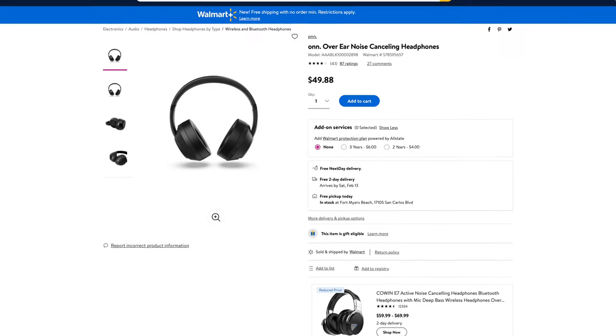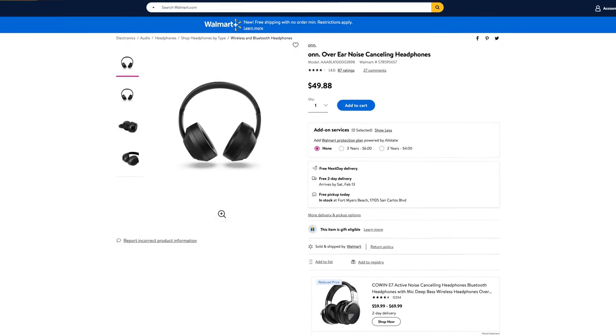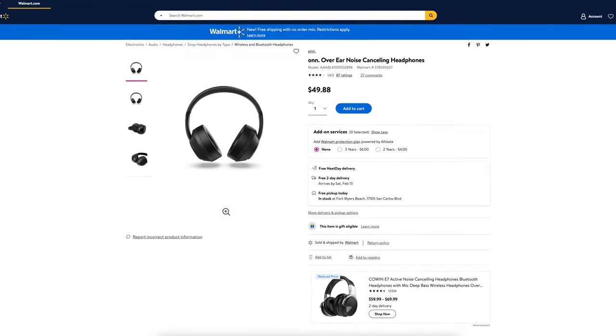Out of five stars, these noise canceling headphones get four out of five out of 87 customer reviews. Today we're going to be doing an unboxing and a first impressions to find out if these headphones are any good at $49.88.